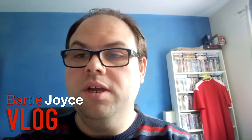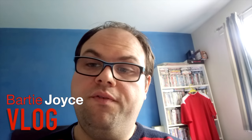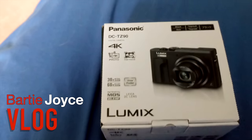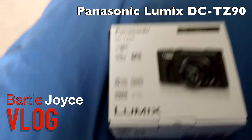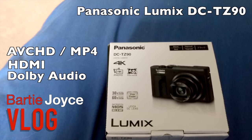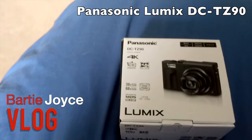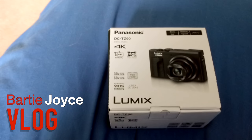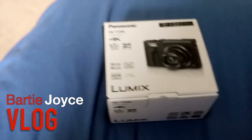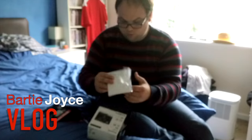Hi everybody, this is Barty Joyce here back again with another vlog. For this week's vlog I've got a really exciting package to open, which is my new vlogging camera. I've just been to Jessup's and got myself a Lumix Panasonic 4K camera, ready for my new vlogging series.